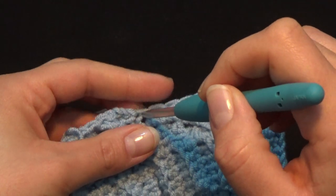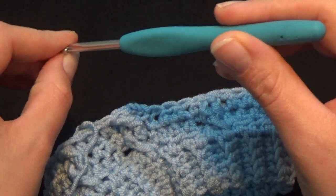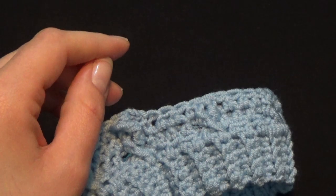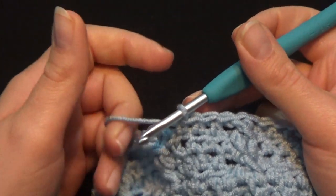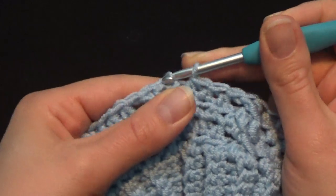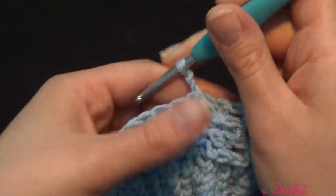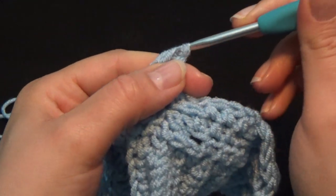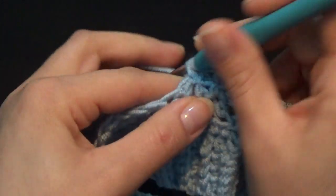Once I finish my row I'm going to turn my video back on. I have completed my row — after the last cable I worked 3 half double crochet. As in all previous rows, finish by working a slip stitch in the 2nd chain counting from the bottom to the top. Chain 2 and turn your work to work in the wrong direction. Starting from the first stitch, work 3 half double crochet: 1, 2, and 3.